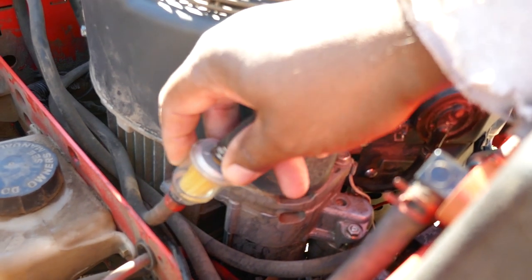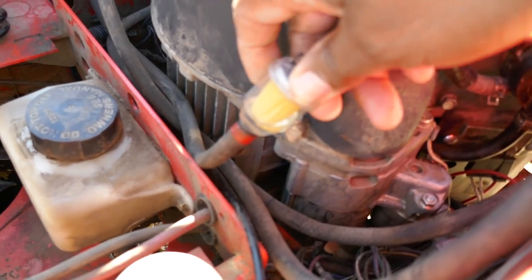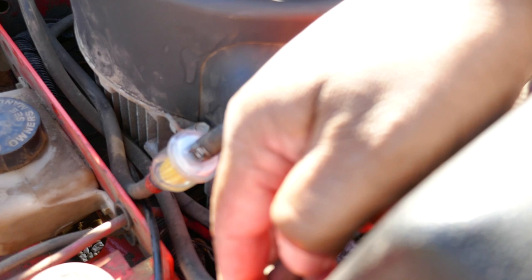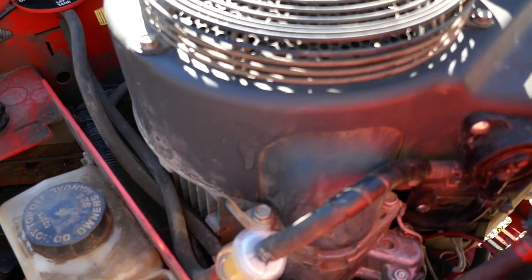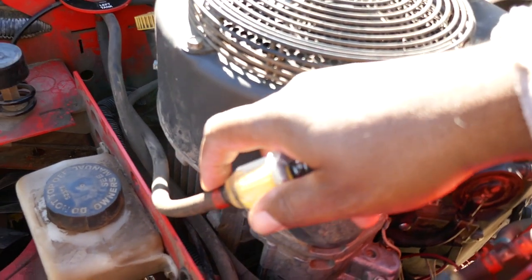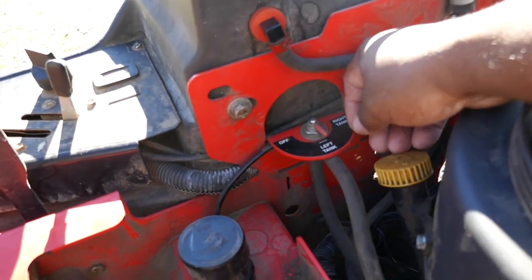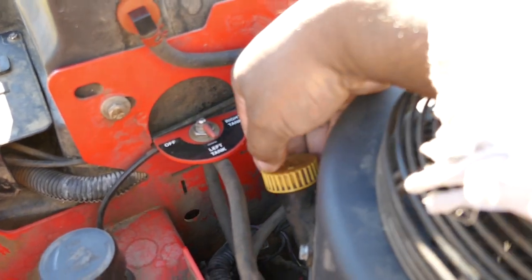Looking at this fuel filter, it has a lot more gas in it now than before — I barely had any fuel inside this fuel filter. I took all the fuel lines off and blew them out with an air compressor, just in case there was trash in them, because I had seen trash inside my fuel filter. This is a brand new fuel filter now.